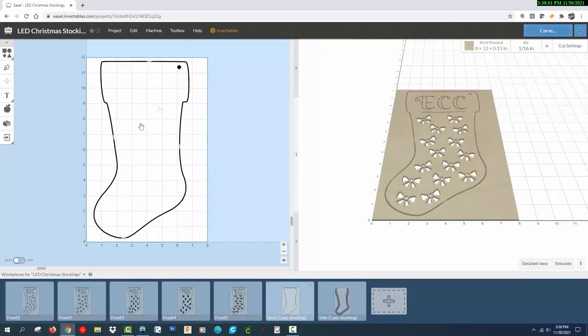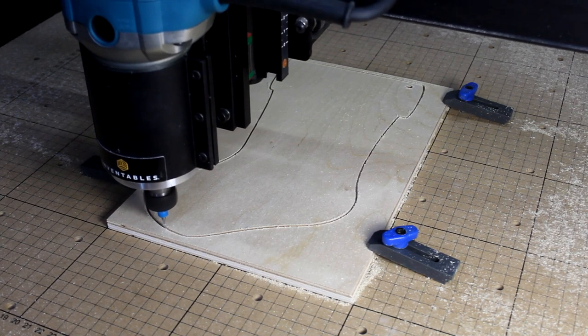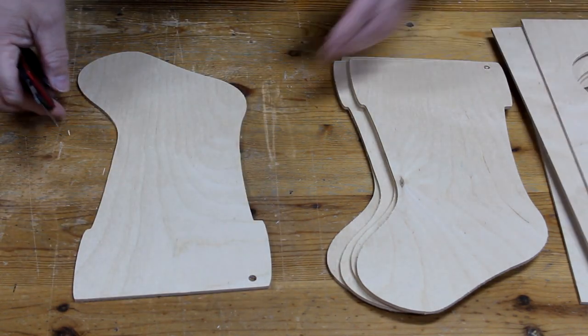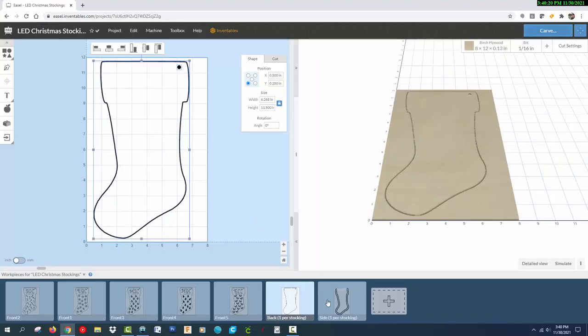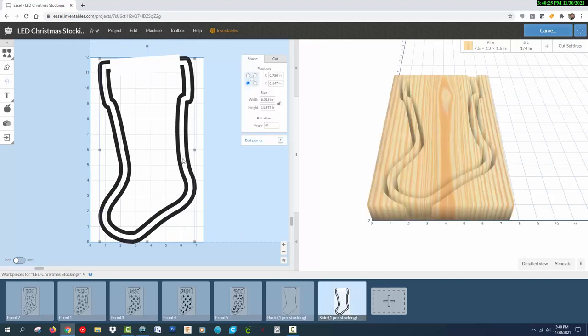Since I'm making five stockings, I need to cut out five of these back pieces that don't have any shapes cut out. For the curved side pieces that will be cut from the 2x6, I used the offset app to place a smaller stocking inside the larger one and set it to cut inside the path to make the side piece about 0.3 inches wide. I covered the top with a rectangle and set it to zero depth of cut to save some time. Since this side piece is so thin and can easily break during carving, I set it to cut only part of the way through and I'll finish up the cut with my bandsaw.